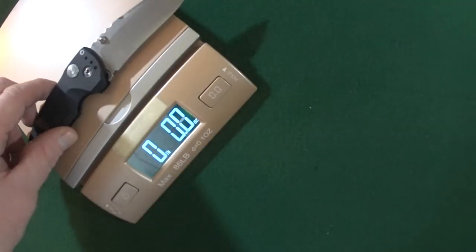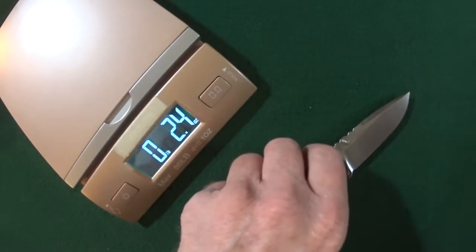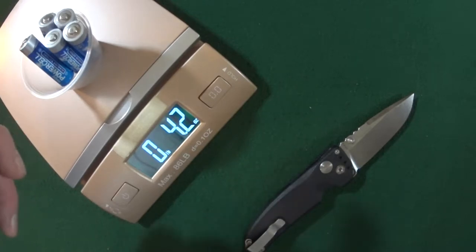Let's go ahead and get a weight on this. 4.3 ounces — not bad. That's going to be about the equivalent of 5 AA batteries.